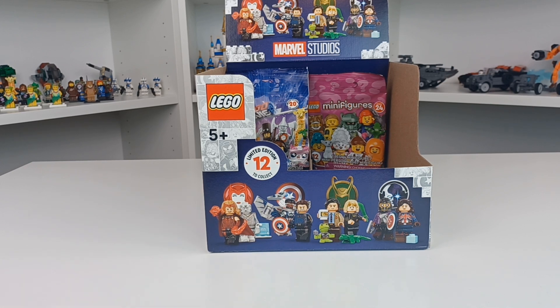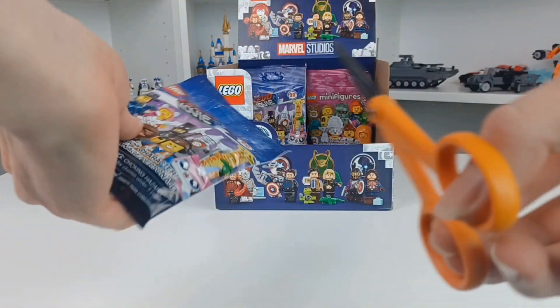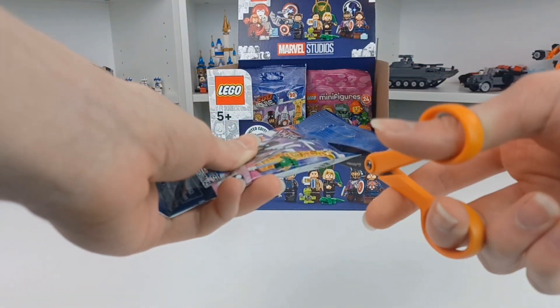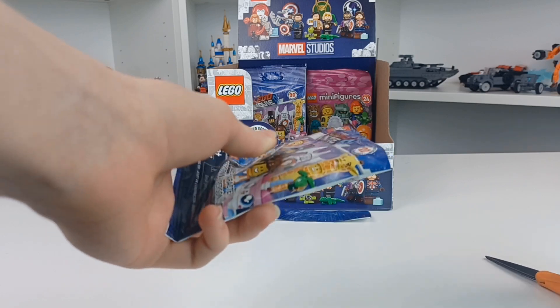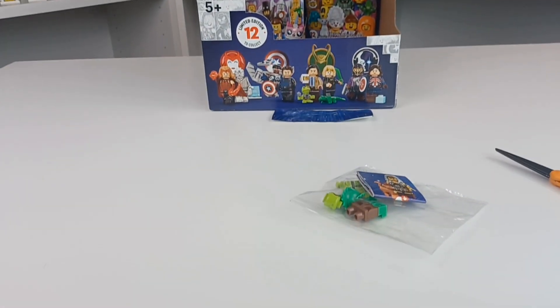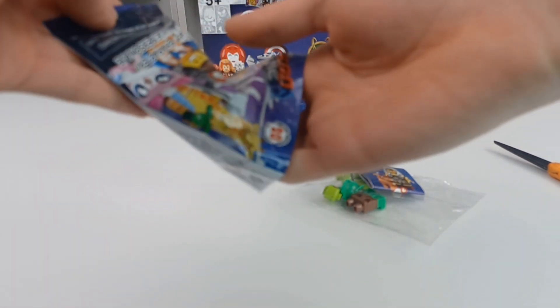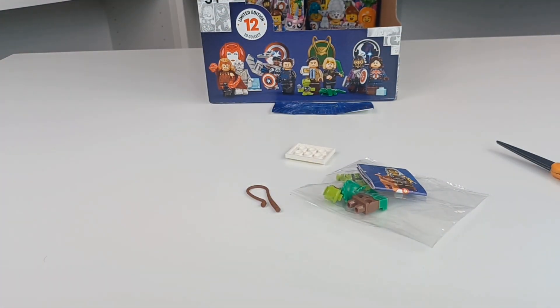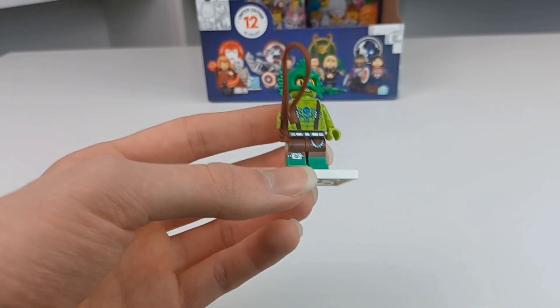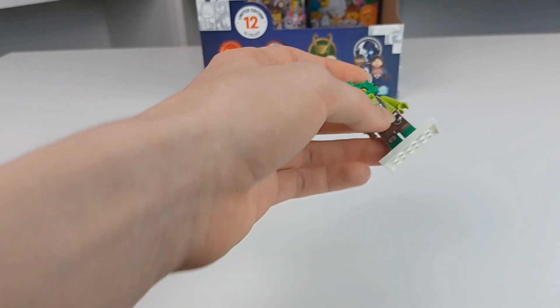For Lego Movie 2, the ideal figures to get are particularly that swamp monster — pretty much anyone that has a tile that's printed. Let's get into pack number one. Very first pack, just off the bat — I called it, I literally called it. It's a swamp monster, and that's great because I really love this figure. It's just the figure I saw in the last video once again. I just really love this for the head and the head gear. Such a really cool figure.